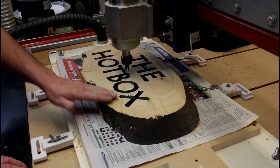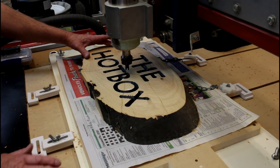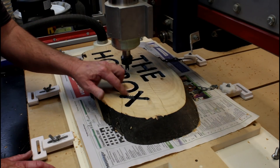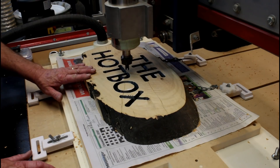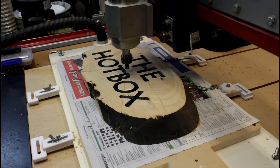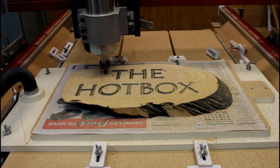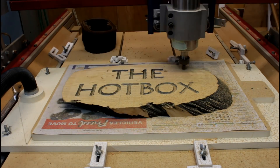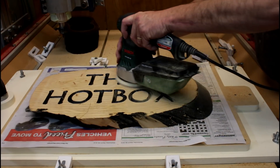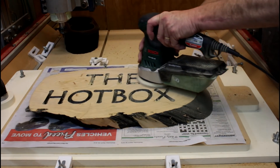The last part of this project is to run a flattening pass over the top. The top should already be pretty flat, but I'm just going to take a mere skim, which will remove any hint of paint. Hopefully it won't cause any chip-out, and it should clean this all up. While it's sitting on the vacuum table, I might as well get the sander out — at least it'll hold it in place while I do the sanding.